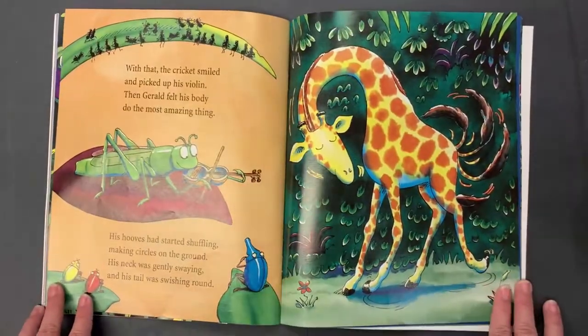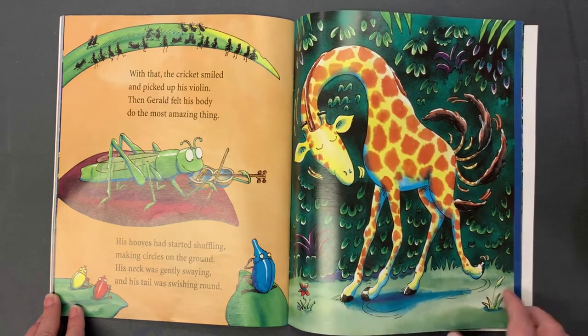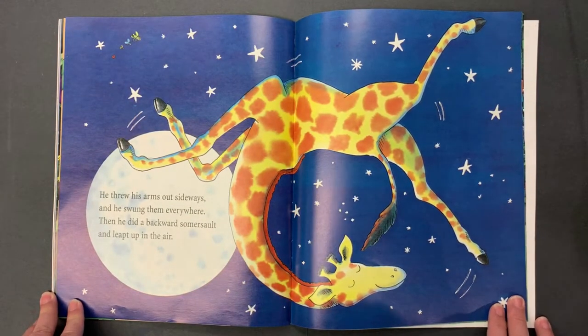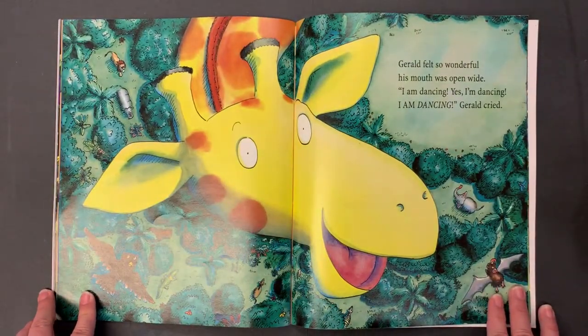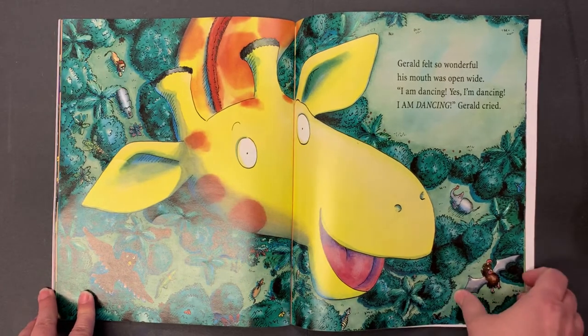With that the cricket smiled and picked up his violin. Then Gerald felt his body do the most amazing thing. His hooves had started shuffling, making circles on the ground. His neck was gently swaying and his tail was swishing round. He threw his arms out sideways and he swung them everywhere, and then he did a backward somersault and leapt up in the air. Gerald felt so wonderful, his mouth was open wide — "I am dancing! Yes, I'm dancing! I am dancing!" Gerald cried.